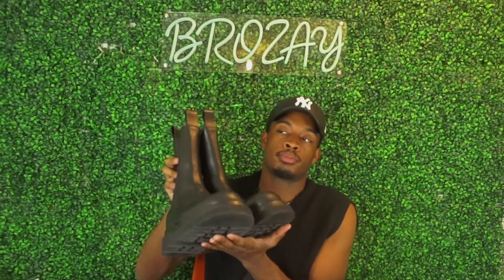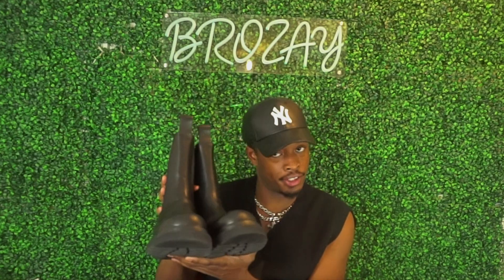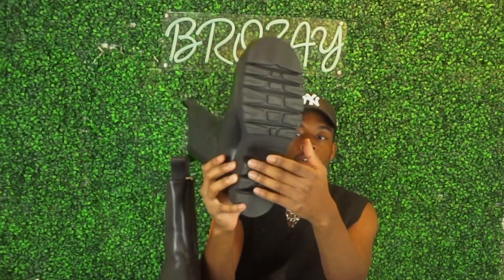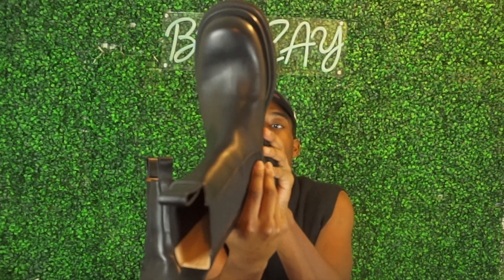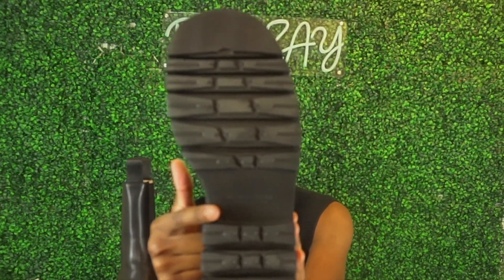The product info states these are the tan leather Chelsea boot. The material is calfskin with a rubber sole, and the soles are 2.2 inches. As you can see, it says 'Made in Italy' on the back of the shoe, and I got these in a size 42.